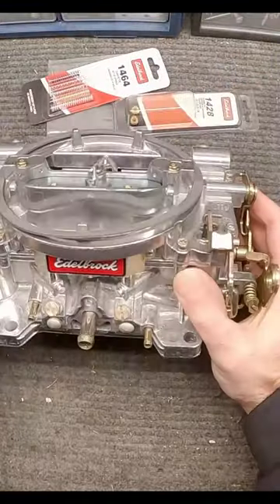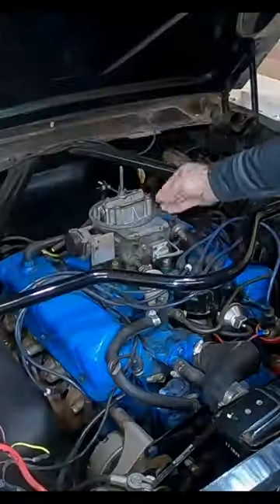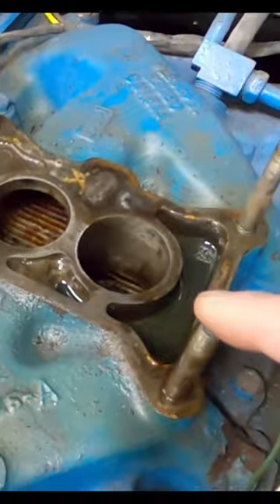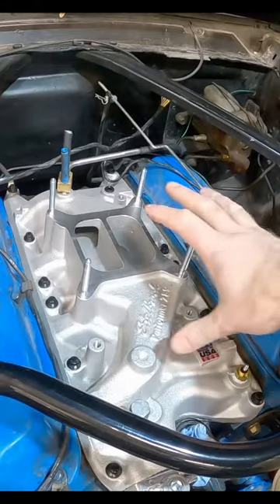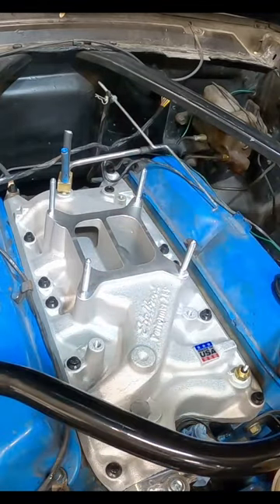From here, let's go ahead and start uninstalling that carburetor and get ready for this new one. This is where we would normally put the new carb on, but because this is a two barrel manifold, we need to have that four barrel manifold to match up to it. Now that we got that shiny new manifold in, we can go ahead and put the carburetor in place.